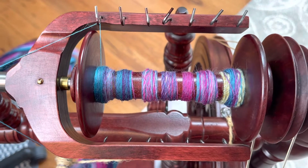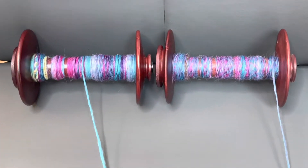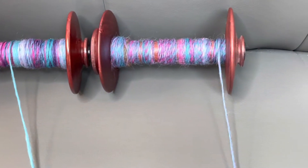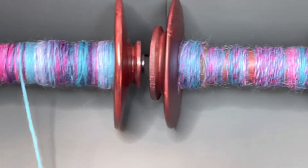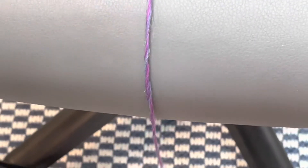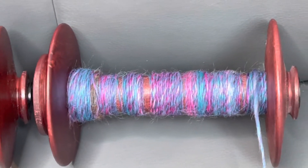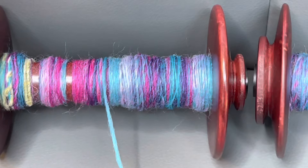Now I'll just do a quick straight spin on another bobbin and then we'll compare them. Here we have the difference between the spinning from the fold bobbin on the left and spinning straight from the end on the right. You can see I pulled out a little thread here so you can see the more solid color blocks. This one has the barber pole effect, and you'll notice that on the right one the colors are all just beautifully blended throughout, while on the fold bobbin they're maintained in solid color sections.